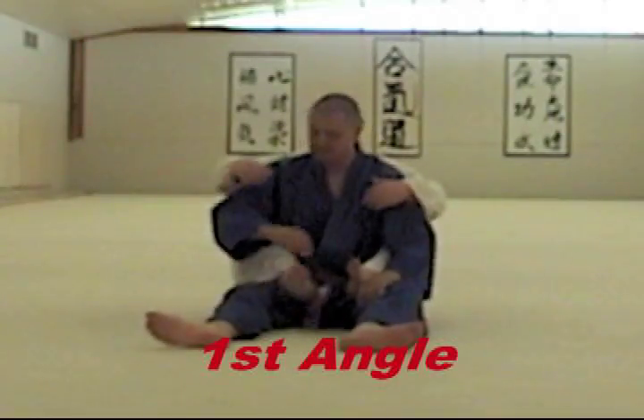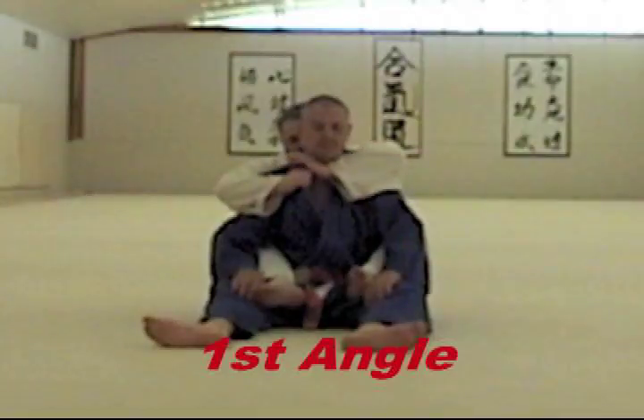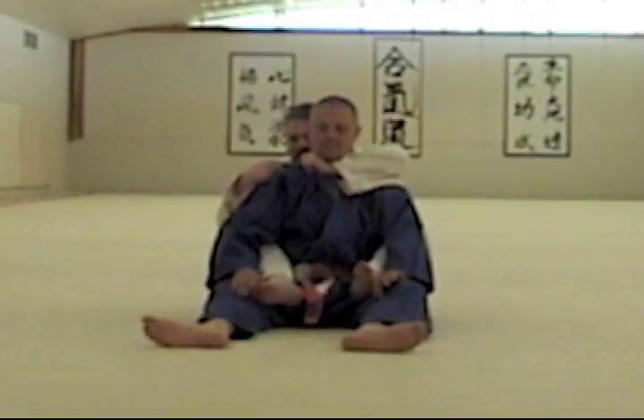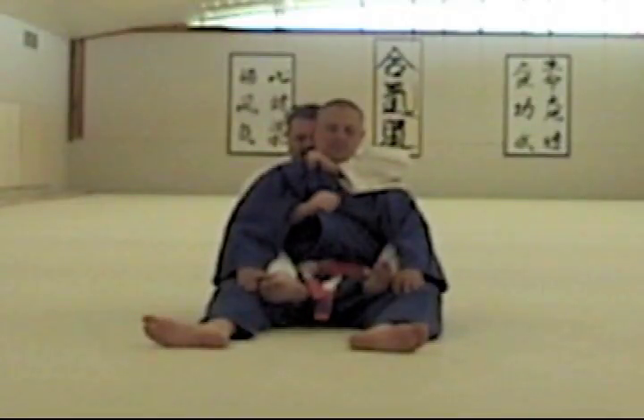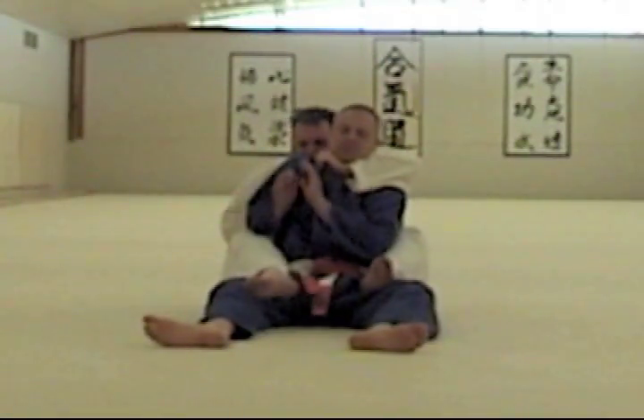You're going to look at an opportunity to still get a choke whenever you have control of a collar from the back, but your opponent is defending so that you can't get the opposite lapel. Like I have his back, and I have one collar to set up the choke, and what I want is to get under to get his opposite lapel, but he's defending this — he won't let me have it.